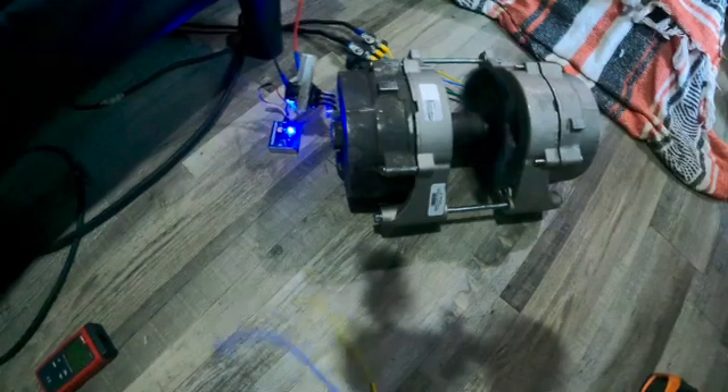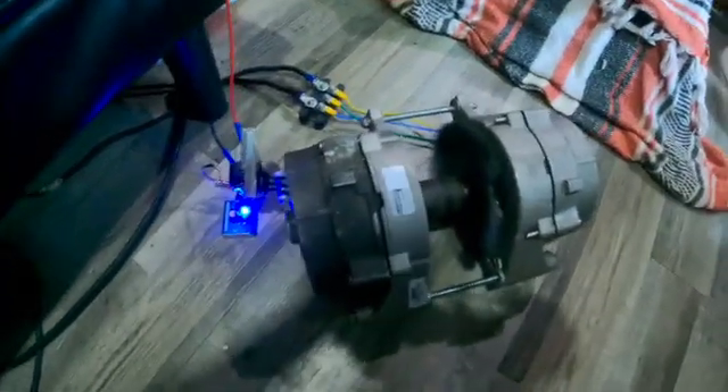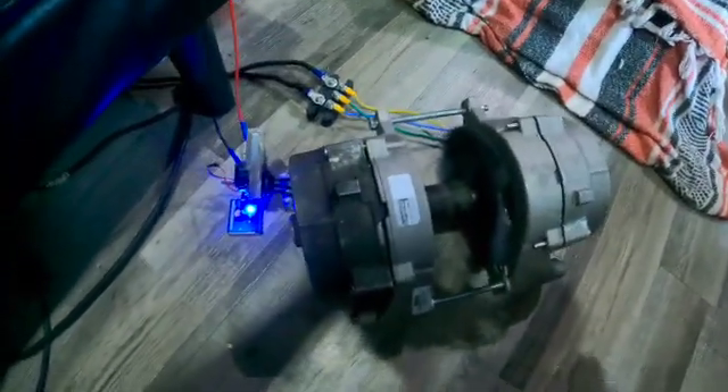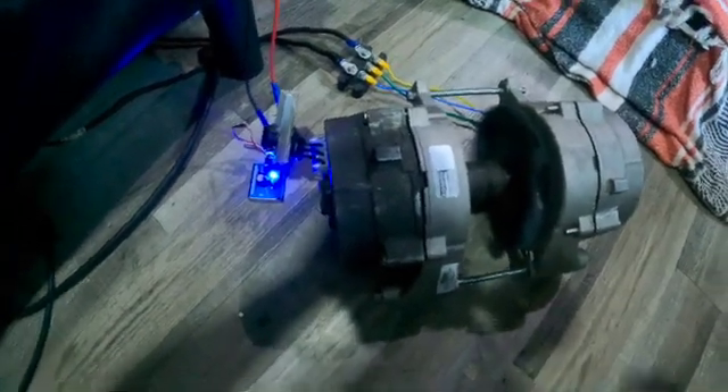Or, like I said, the variable frequency drive. Either way, I'm looking for the most efficient means to power it at the highest RPMs, and something that'll last.